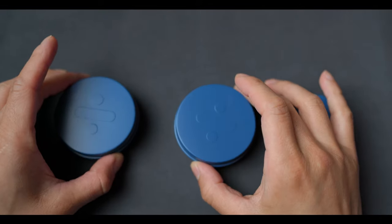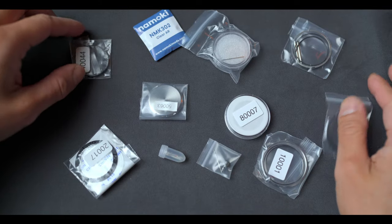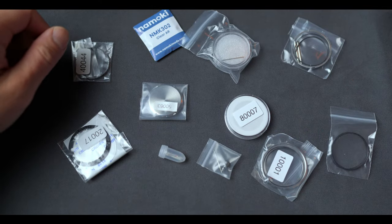Everything came from Namoki in these cute little tins. We've got everything from the case, to dial, to hands and even gaskets to build a complete watch.